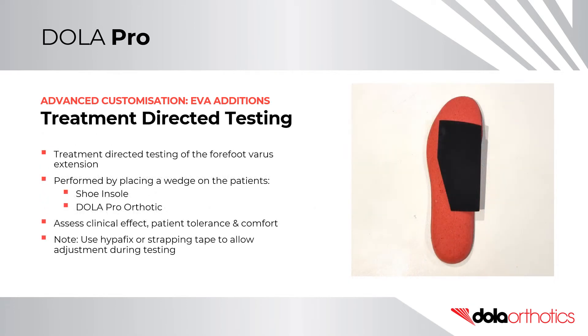Treatment Directed Testing of the forefoot Varus Extension can be performed on the patient's shoe insole or orthotic shell. This can be used to test for clinical effect, patient tolerance and comfort. Note: secure with strapping tape or hyperfix, or place under the shoe insole to allow for adjustment during treatment directed testing.